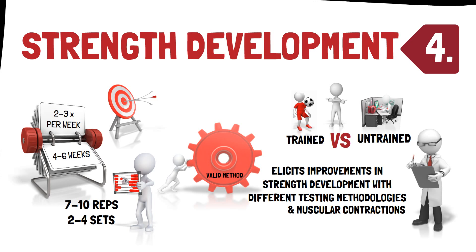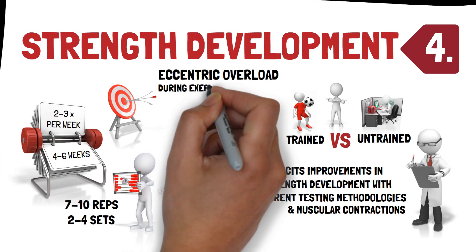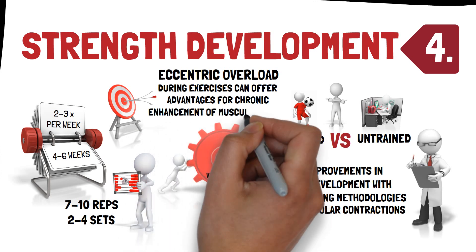It has been reported that the existence of eccentric overload during exercises can offer advantages for a chronic enhancement of muscular force, and this should be taken into consideration when programming.